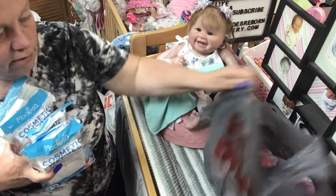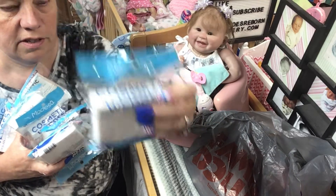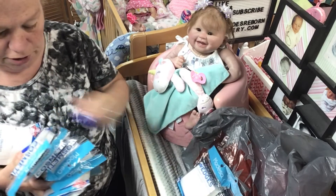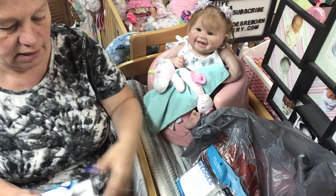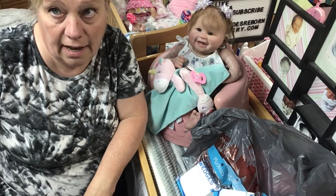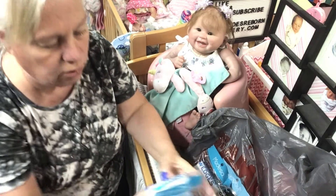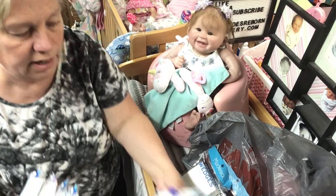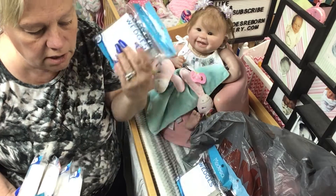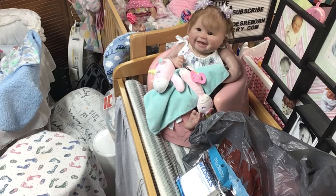I find my sponges at my Family Dollar — these are the ones that I use. I got one, two, three, four, five, six, seven, eight, plus I have three or four more in my drawer. I am NOT going to run out anytime soon. I don't want to be in that position again where I needed to make a doll and couldn't because I didn't have my sponges.